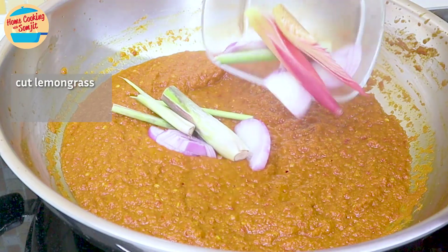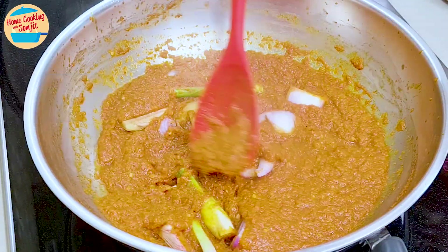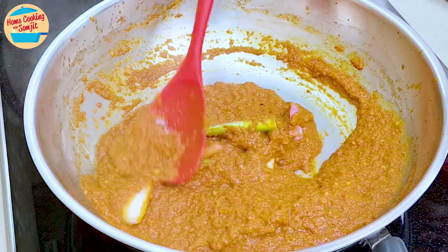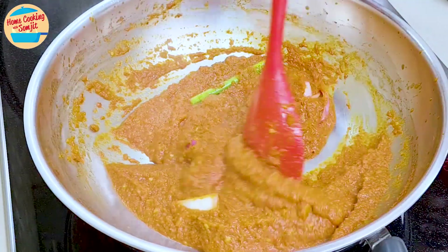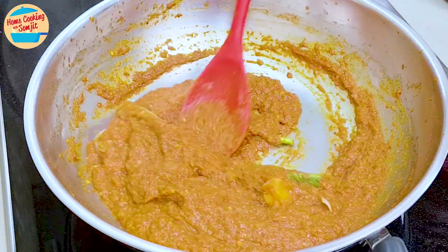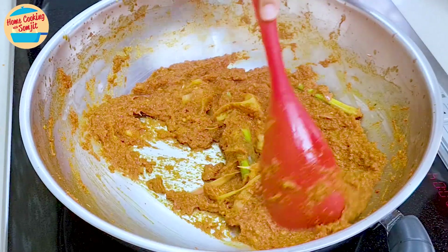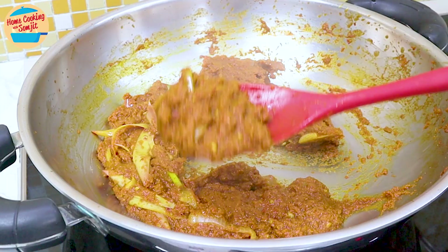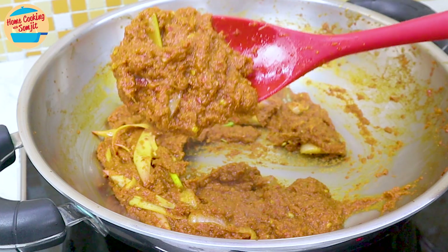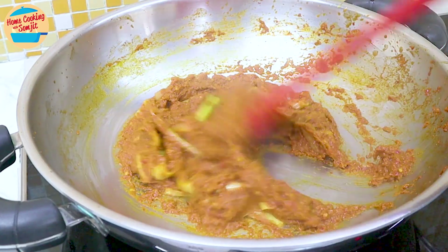After 10 minutes, this is what the paste looks like. Add the cut lemongrass, onion, and bunga kantan that were set aside. Continue stirring and cooking until the paste becomes even drier — this will take around 5 more minutes. After 5 minutes, the paste has dried up significantly. It should clump together and stick a little to the spatula. It is also super fragrant now.